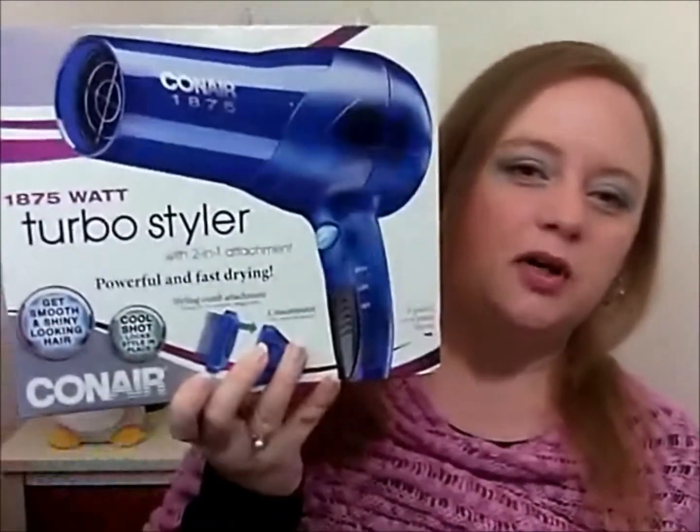The next thing I received is this Conair hair dryer. It's an 1875 watt turbo styler with a two-in-one attachment — it has a styling comb, a concentrator, and a cool shot. There's a story behind this, and I need to do another video or two on it because I have a product rant to save for a later time.